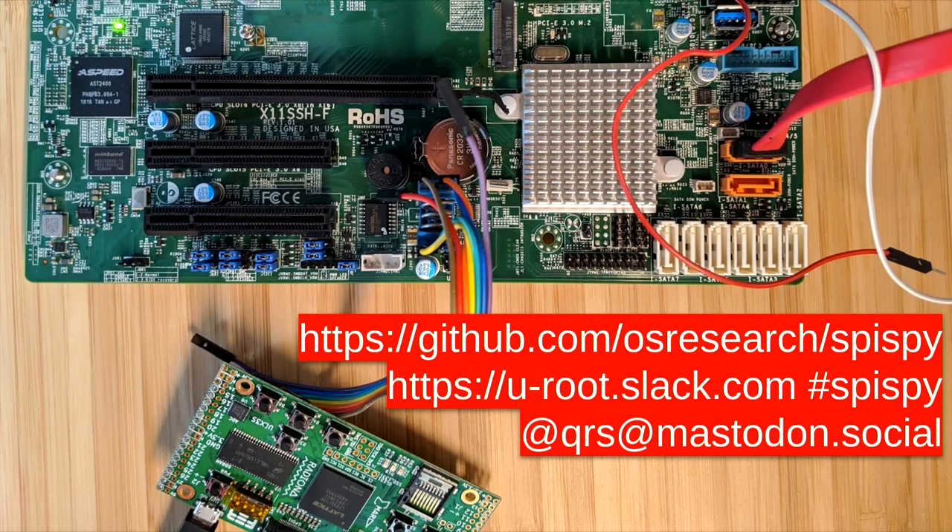I'd love to take any questions you might have. [Question]: Are there SRAM chips that would work, or are they all too small? Most SRAM chips tend to be pretty small, and it's also very expensive to build 32 megabytes of SRAM these days. For Scanline's project, she used SRAM because she only needed to emulate about 128 kilobytes of storage.